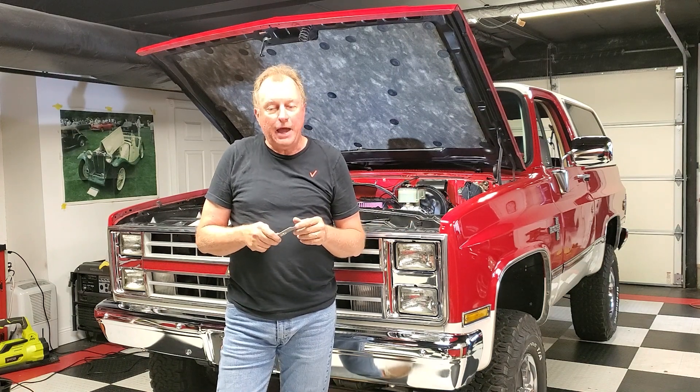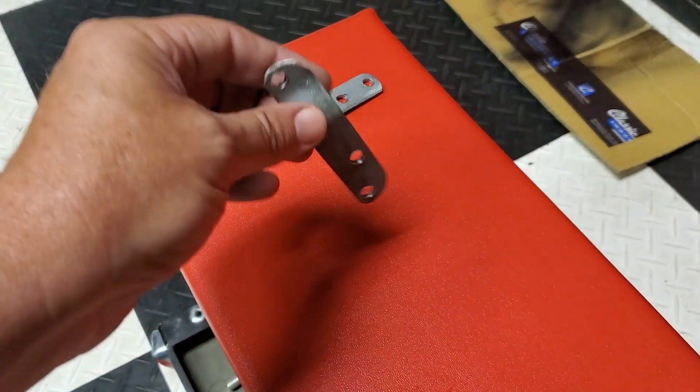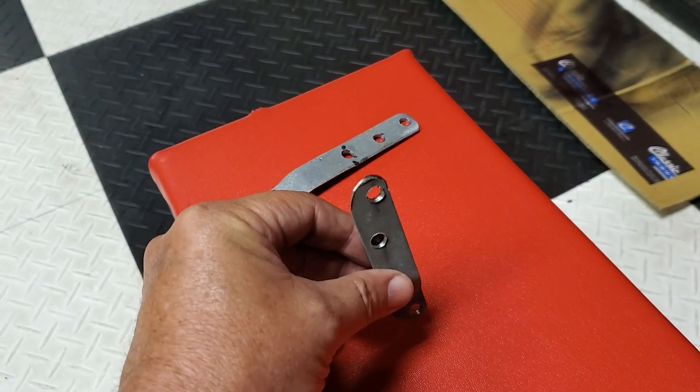So we read up on some hacks and came up with a solution that's as simple as a little piece of metal that you can make in your garage. Holley also makes these online — you can buy them for about $13 plus shipping. I have some links to that.